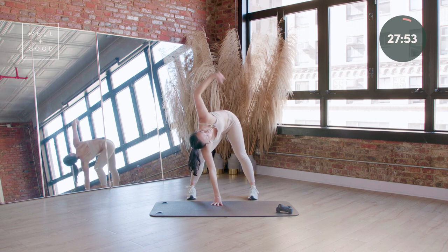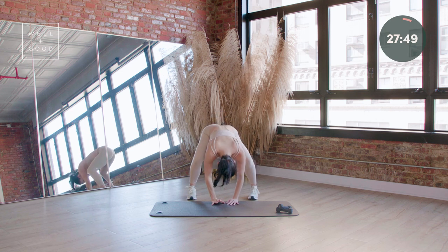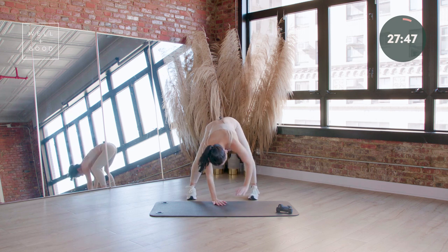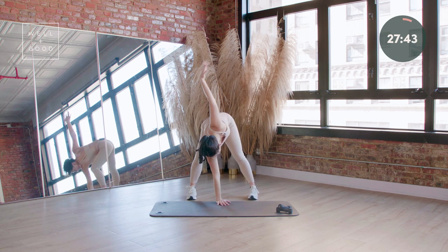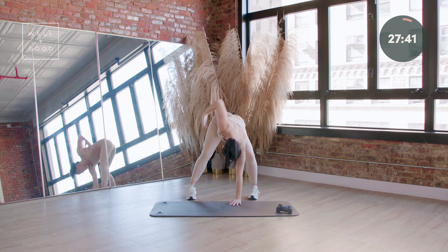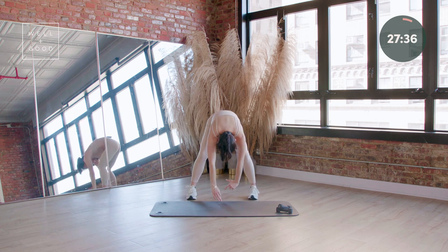A little faster on this one. Watching that rotation in the spine as you start to go down and up. Eight more — option to move halftime here if you're still waking up. The body is always there. Four more — you never have to move my pace. And one. Take it down, roll it up through your spine.